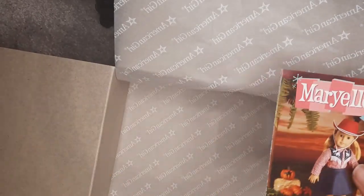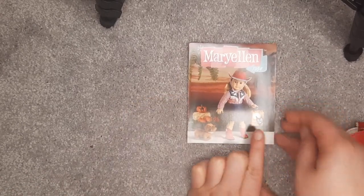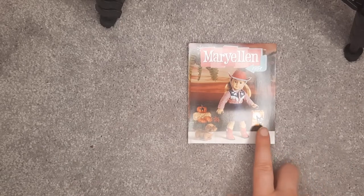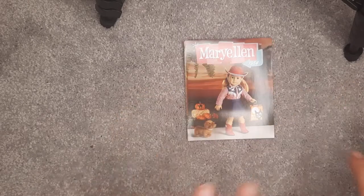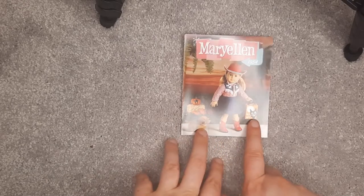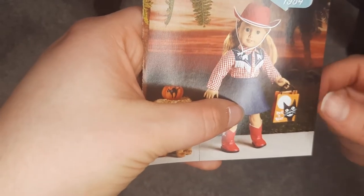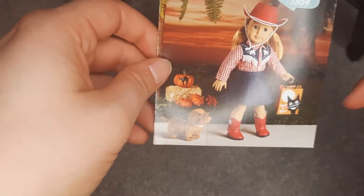And of course the wonderful pamphlets that we always love and adore. So this is Mary Ellen, 1954. Unlike past Halloween costumes, they did not include a treat bag. I did see there's another YouTuber who got this outfit way before I did and she walked me through a craft on how to make that. I think this would be really simple to make if you wanted to copy this treat bag. If I remember, I'm going to try to link that craft project in the description below.